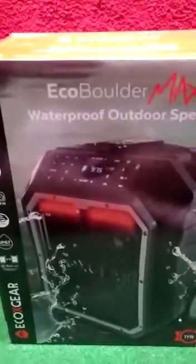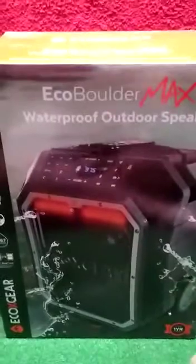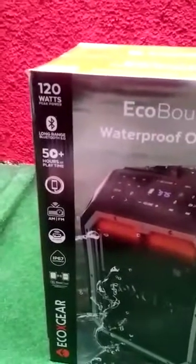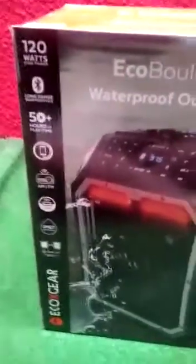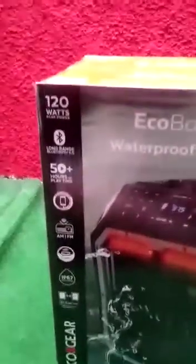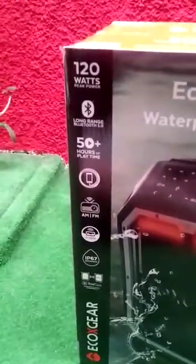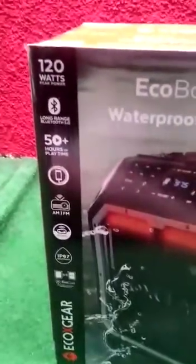It has a really cool design that shows what you can do with the unit. The basic information on the box includes that it's a 120-watt speaker. It has long-range Bluetooth, so you can walk away with your connected phone and it will still play without any issues. It also has 50-plus hours of battery playtime, so this thing has a huge battery on it.